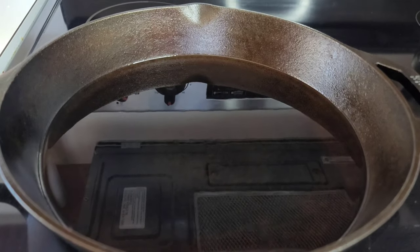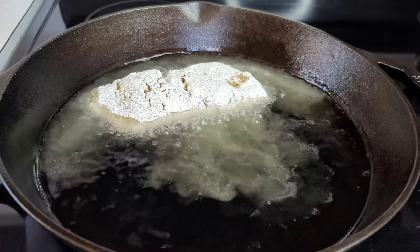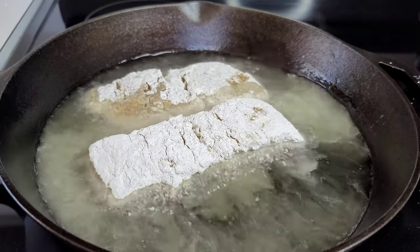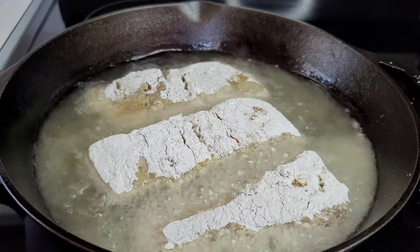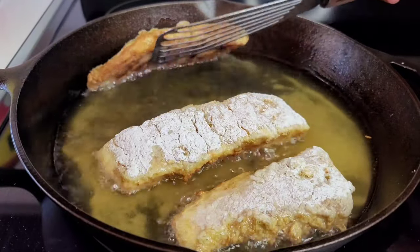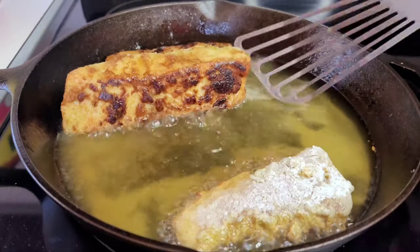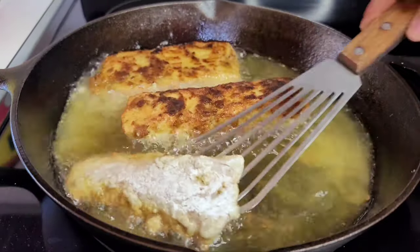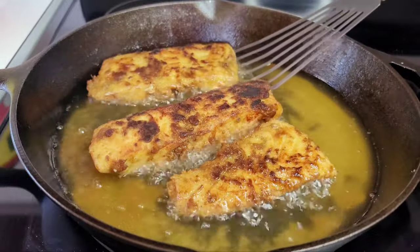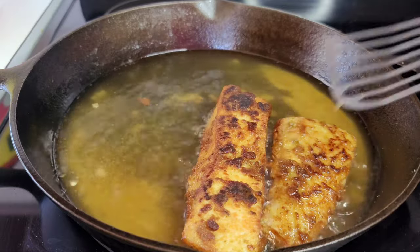In my preheated oil I'll now add the fish and allow them to fry until they are golden brown, which should take about five minutes on each side. Once they are golden brown on one side we'll flip them and allow the other side to become golden brown as well. Then we'll remove the fish and continue the same process until we're done frying them all.